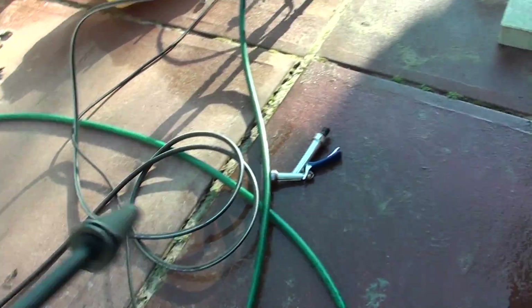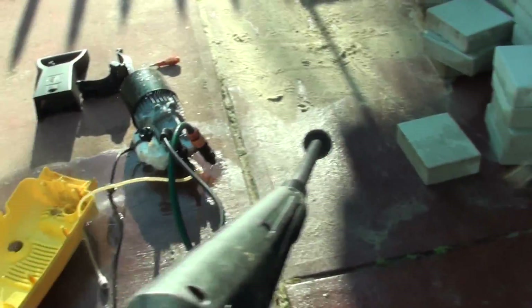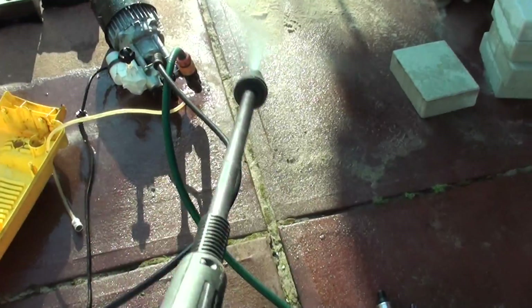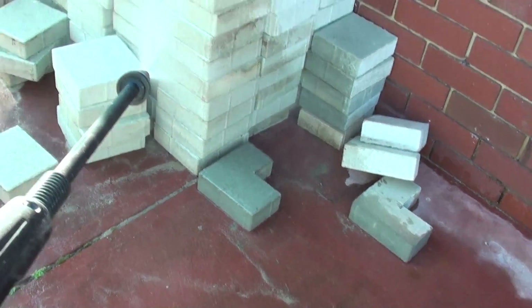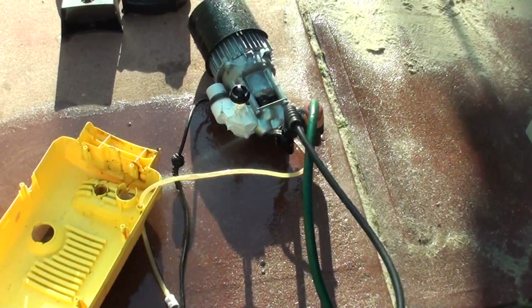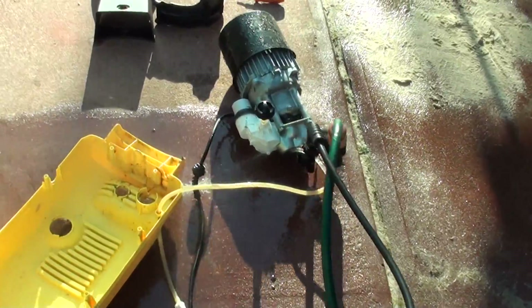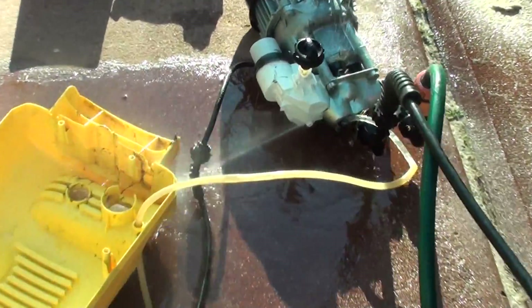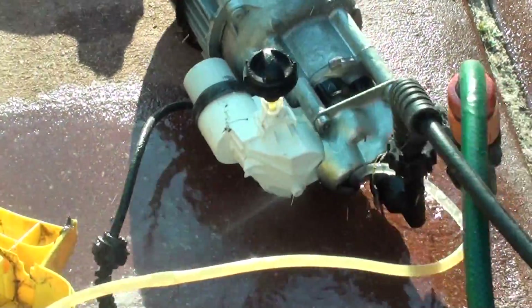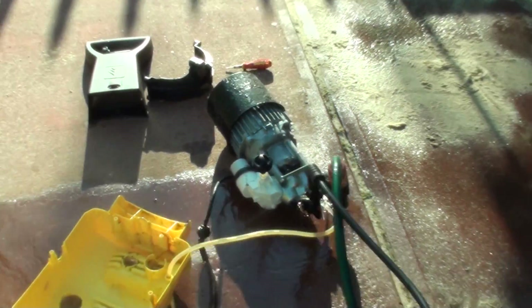So here you can see — just turned it on. Here's the gun, and here's what it looks like. That's the engine. You can see it's not working correctly at the moment — the water is spilling out, it shouldn't do that. It's working but the water is just coming right out and it's just shaking.